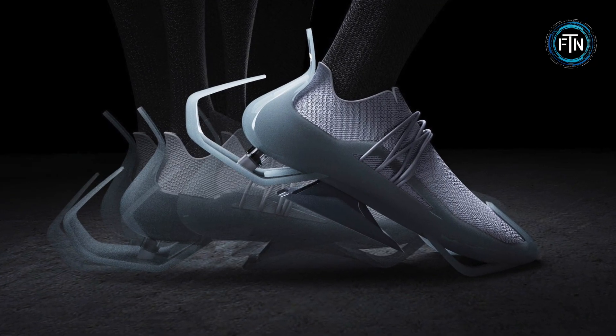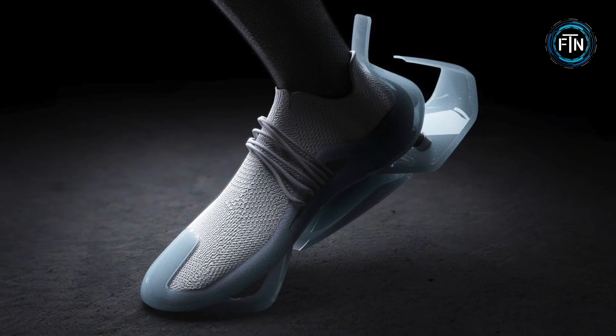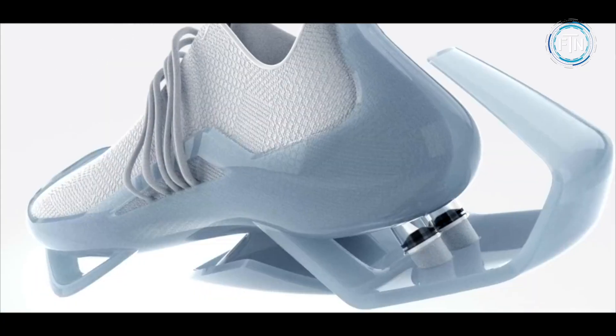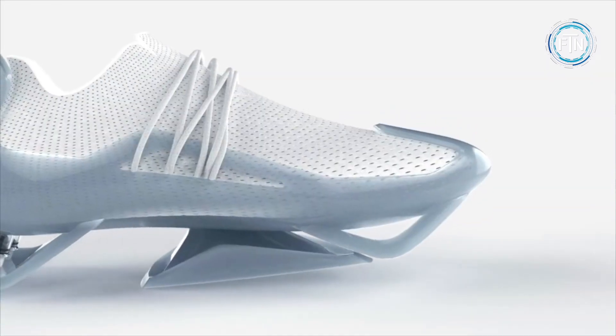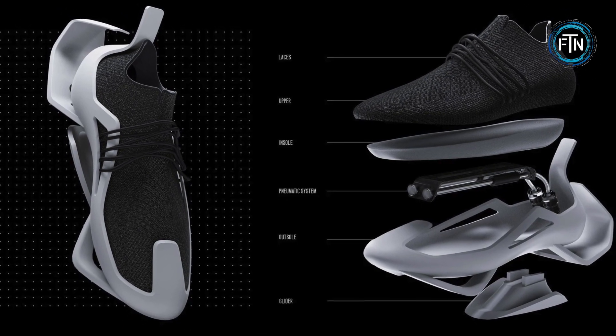The pneumatic system propels the wearer forward when their heel strikes the ground. By promoting walking among able-bodied individuals, the City Glider intends to alleviate issues caused by vehicles, such as traffic congestion, carbon emissions, accidents, and lifestyle diseases.